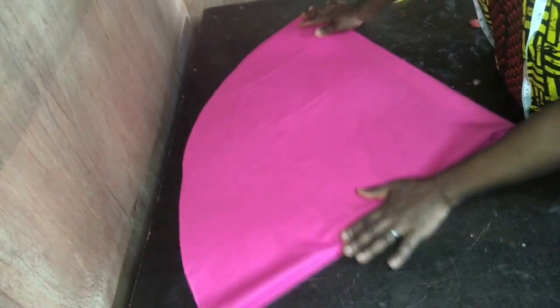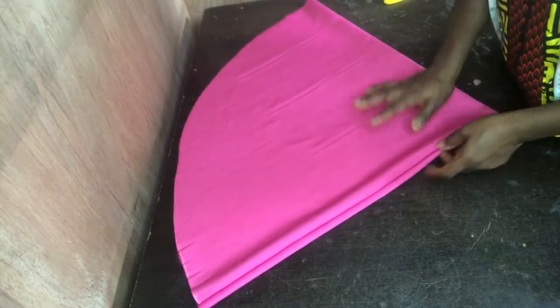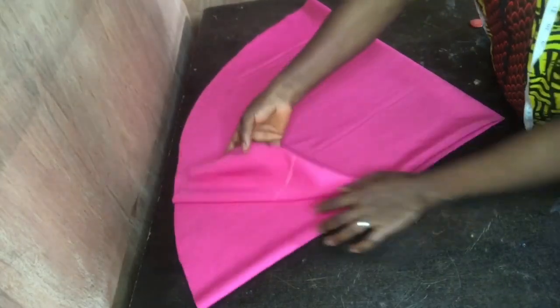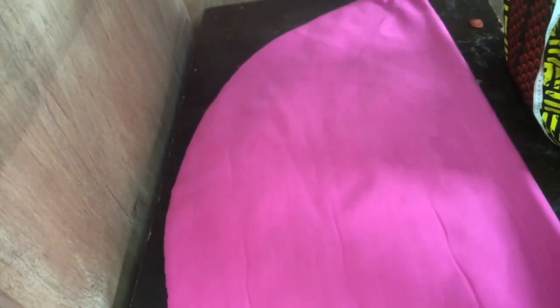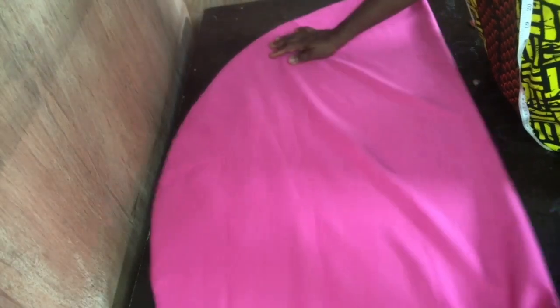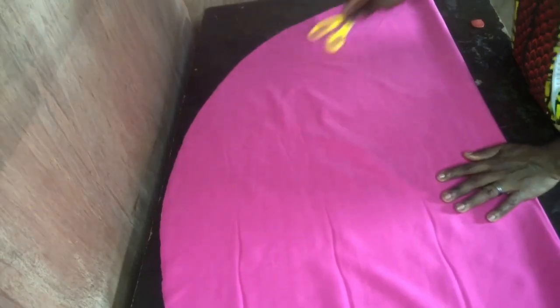After cutting, this is the result I have — it's looking like a cone. The next thing is to open it up like this. Please be careful so it doesn't scatter.